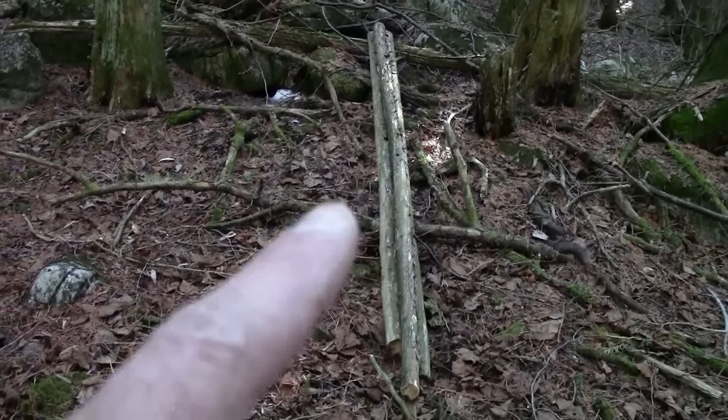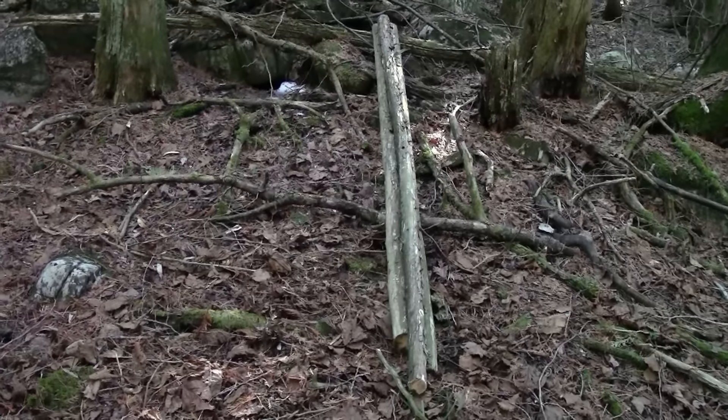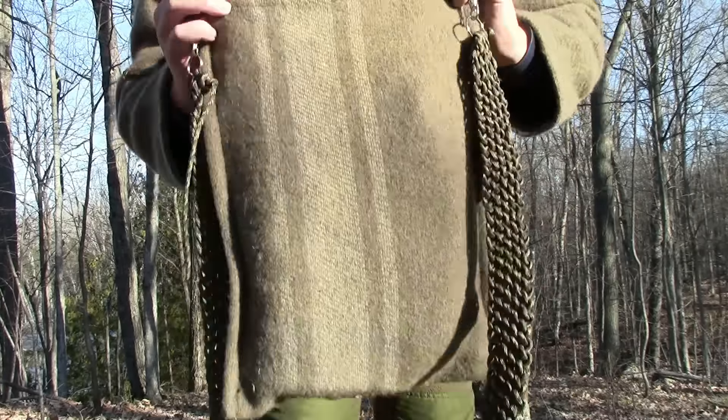I have what I wanted right there, and now I've got to take it to another part of the woods where there's a little bit more light. Let's get to what I wanted to talk to you about. You've seen this — this is the Wool Mountain Anorak from Boreal Bushcraft, Canada. What you may not know is that it came with an unfinished matching wool haversack.